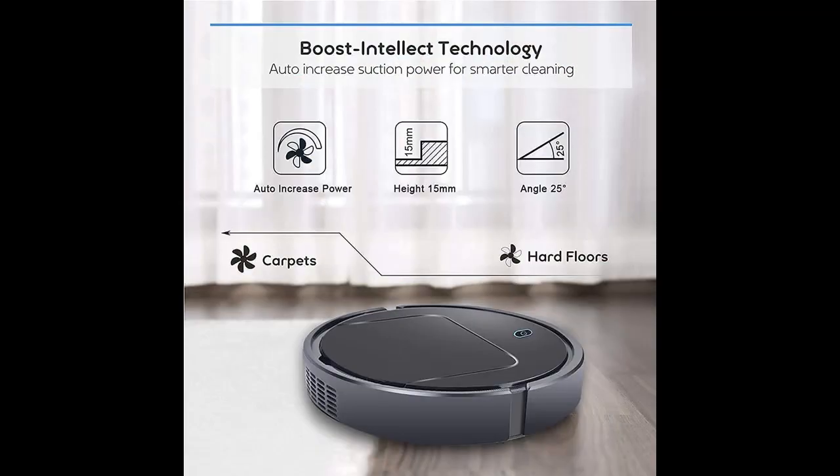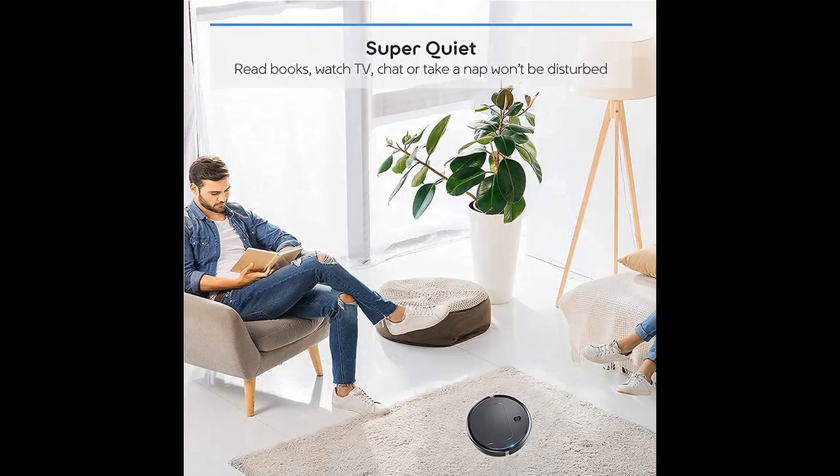It utilizes a suction cleaning technique instead of a roller brush like other robot vacuums. This allows the vacuum to be closer to the ground, helping it to pick up dust, hair, pet hair, lint, soot, and crumbs — all without the hassle of a roller brush getting tangled up in yarn or hair.